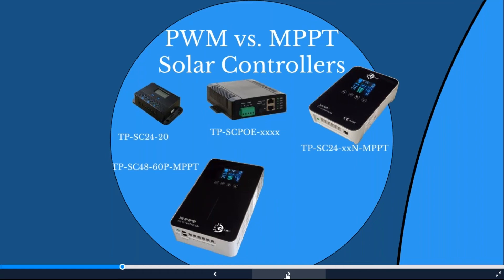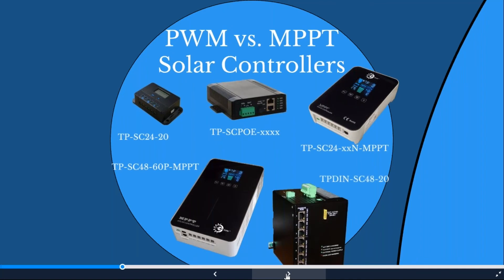Our TPDEN SC4820 is a 20-amp MPPT controller requiring 48-volt solar input. It has a built-in seven-port PoE switch, and you can configure each port to 24 or 48-volt PoE output. It also has our TPDEN Monitor firmware built in, so you can remotely monitor and control equipment without being on-site — rebooting devices, checking battery voltage, current, and temperature.